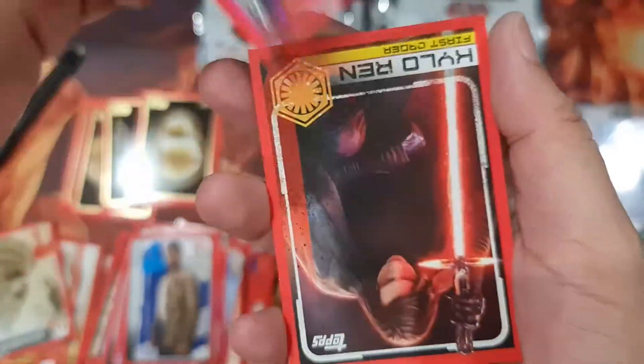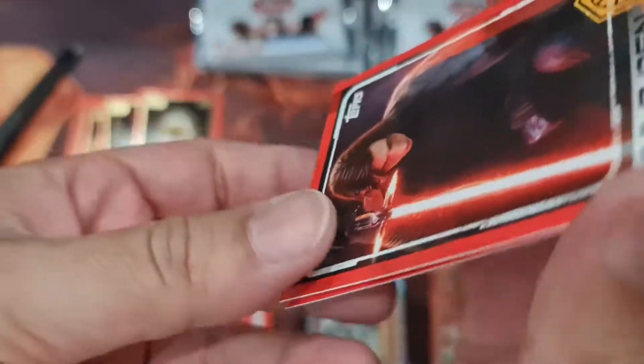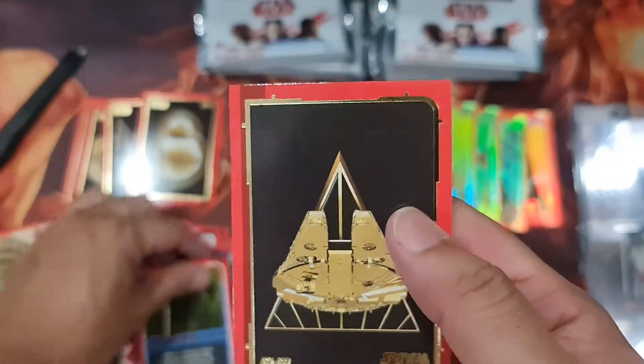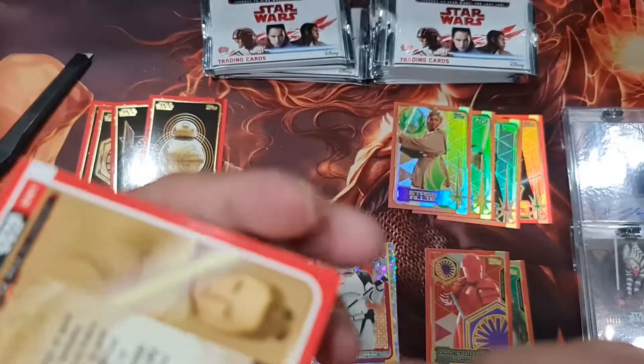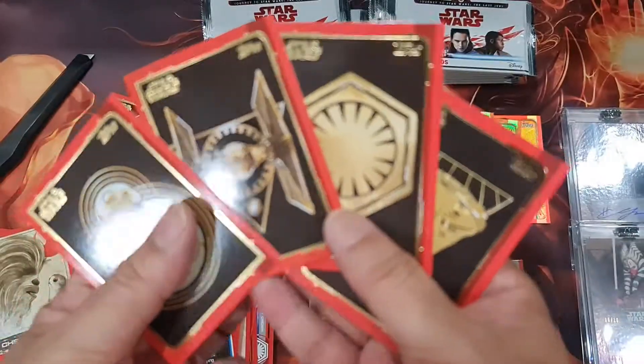I'll just skip the regular cards. Even though they're purple or whatever, I don't think there will be a number on these cards. Oh, another gold — that's nice! So far no duplicate special cards.